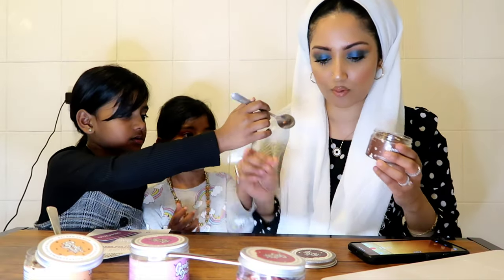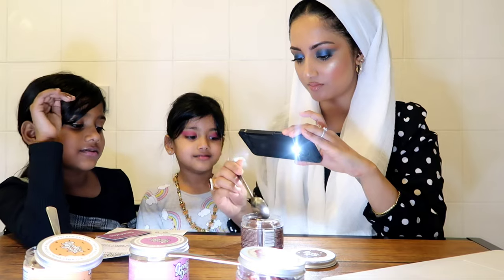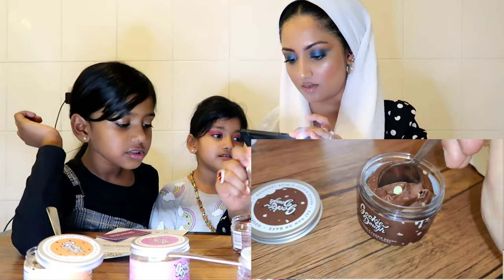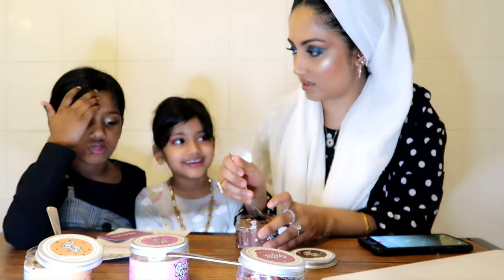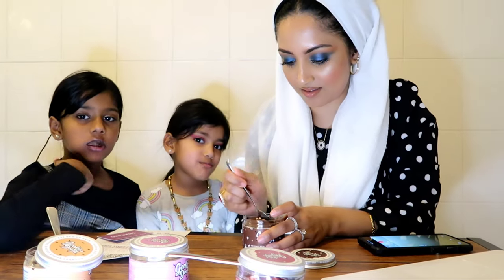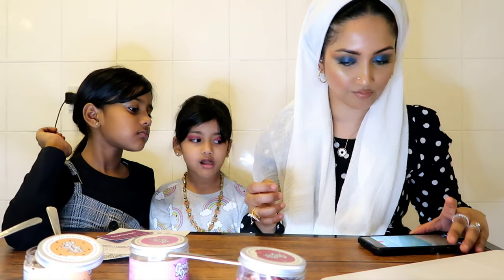Now the triple chocolate fudge. That sounds really good. I love chocolate too much. I'll have the first bite. This is what it looks like, guys. How is that? Really nice? Mmm. Something is good. How is it? Yummy. That's chocolate overload.